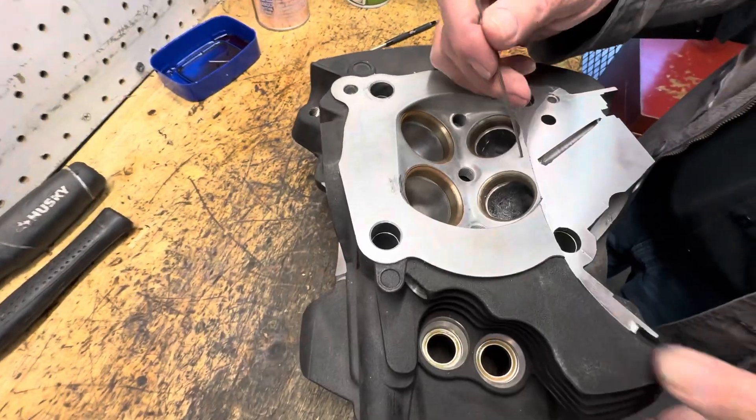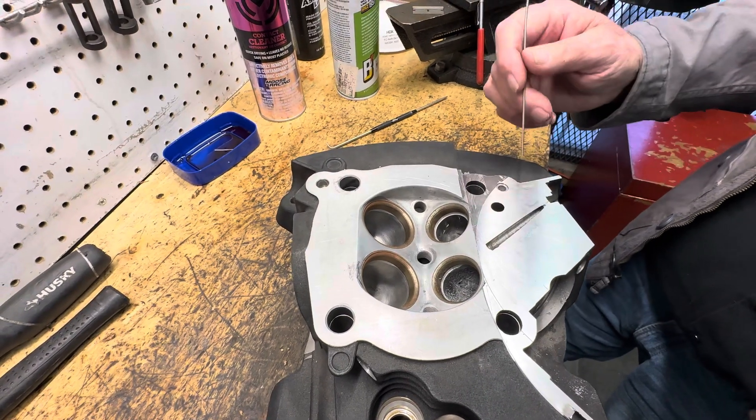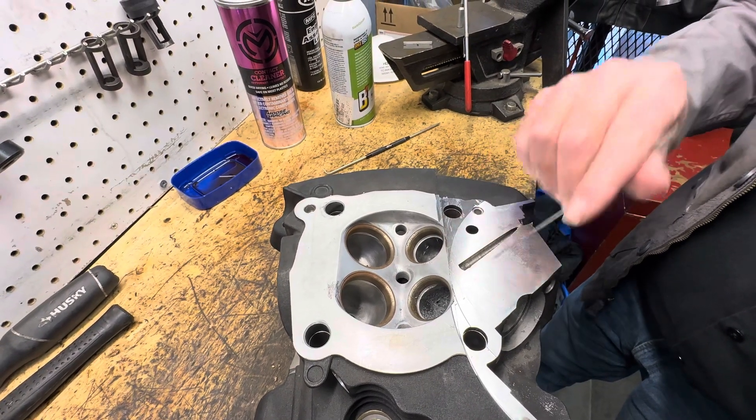Also, there's a channel here where it's supposed to cool the head. I kind of laugh at it — the oil running through here trying to cool it. I don't know, it must work for EPA.